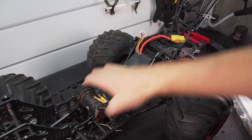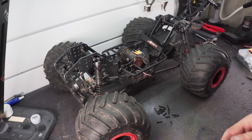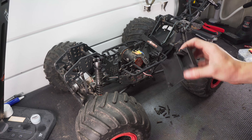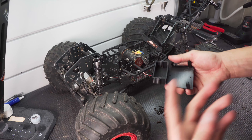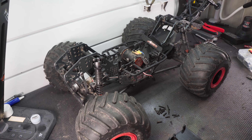Now onto the ESC - the original electronics tray sat way up high on the chassis, and while the ESC isn't a whole lot of weight, there's no reason to have it that high. I went ahead and 3D printed myself a plate that's going to hold the ESC and the receiver. I'm going to put that together right now and then throw it in the truck and show you how that all works.